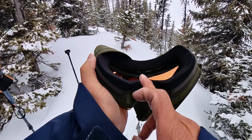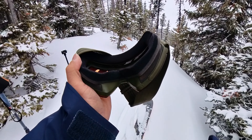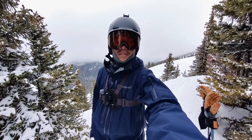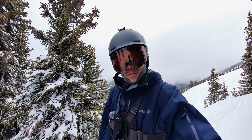I imagine it will adapt to different nose bridge heights as well, so if you have a bigger bridge it'll still be okay. That's something you'll want to check out when you try goggles on. I've had a lot of Smith goggles too, but these Oakleys are my favorite. Try them — they're worth checking out.